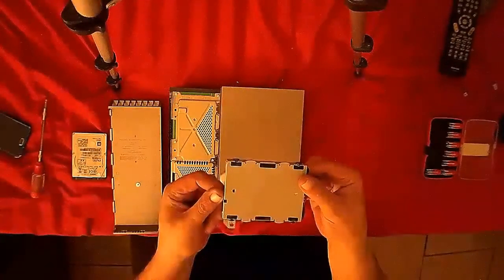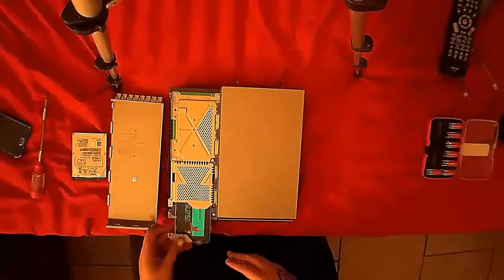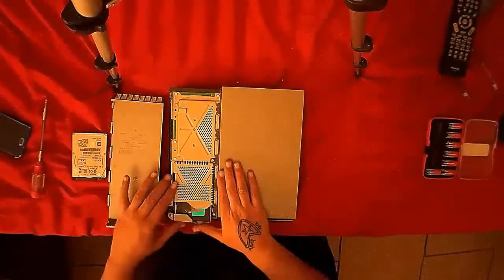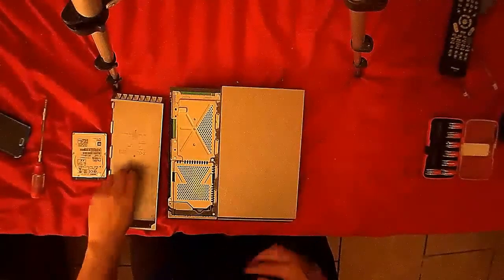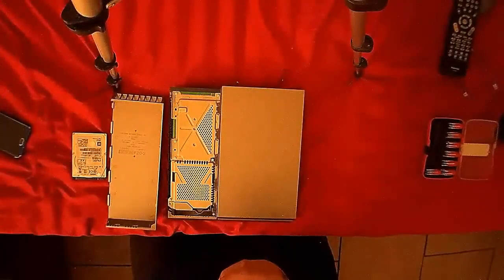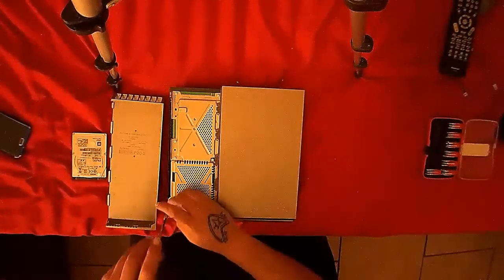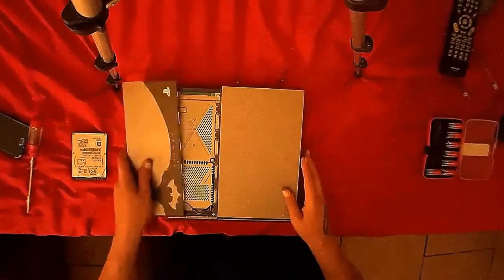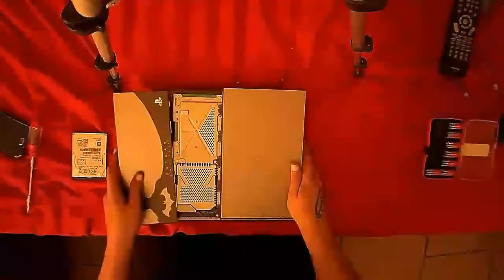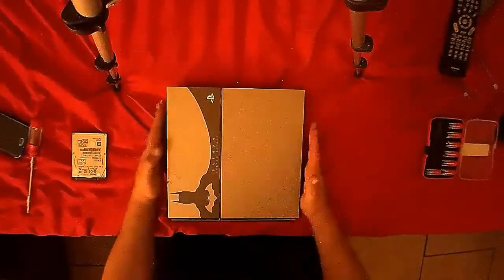And now, as you can see here, we have our solid-state drive fully put in the carriage. Very carefully slide it back into the PlayStation 4. Replace the main screw that holds it in. Replace the cover — very gently slide it on and snap it into place carefully so as not to break the snaps.